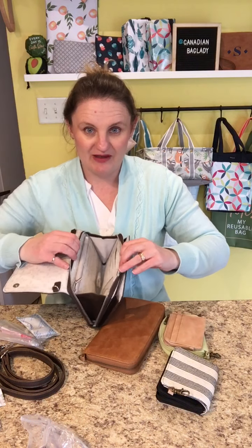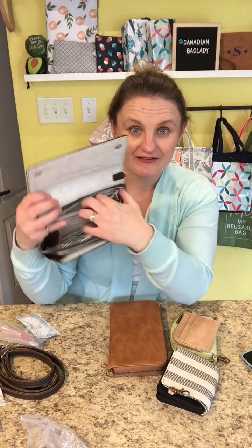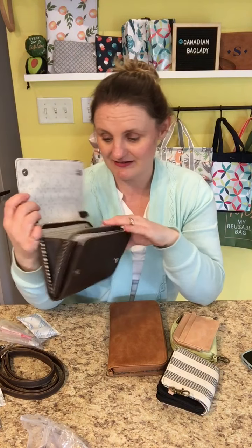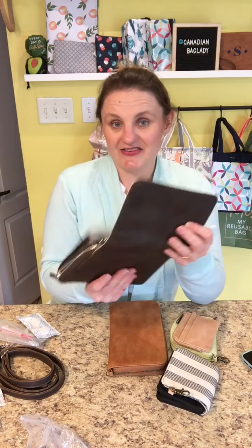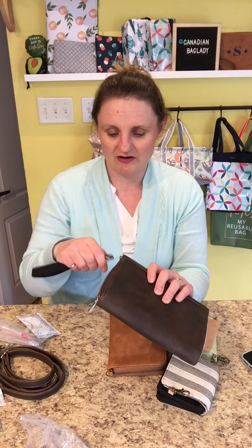On the inside it's very similar to the All About the Benjamins, but it doesn't open flat all the way — it stays upright. You have a zipper pouch for coins, a big flat pouch for cash or checks, all the little card slots, and on the other side an ID window and more card slots. Some people don't like the crossbody strap, so you can of course add a wristlet strap and make it a wristlet too.